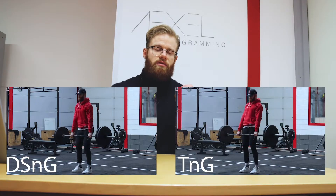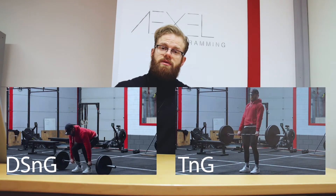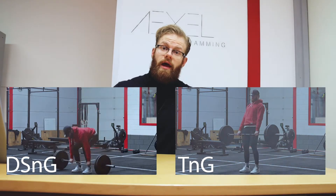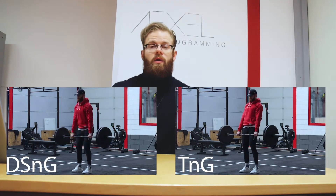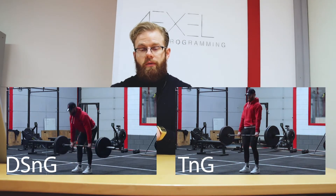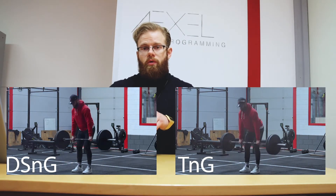The difference is that the touch and go is a little bit faster and keeps the tension on the body — you move down to the floor, touch the floor, and go back up again. With the dead stop and go, we go down, leave the bar on the floor, let the bar rest on the ground, and then go back up again, resetting in the bottom position rather than immediately going back up.